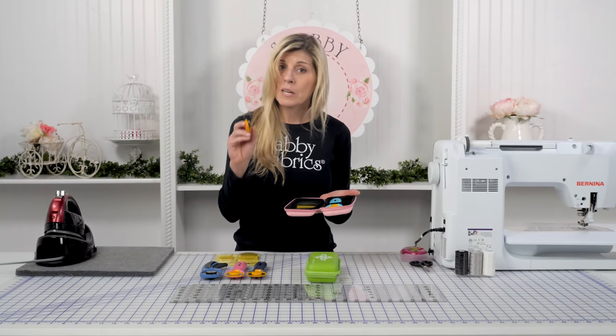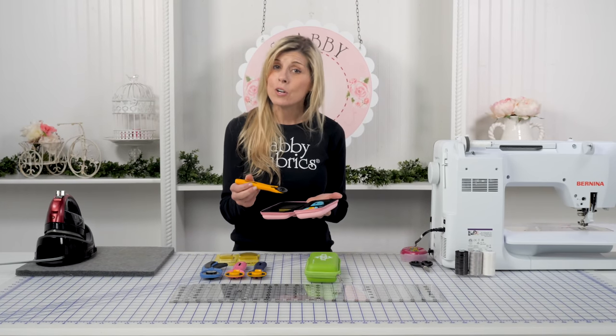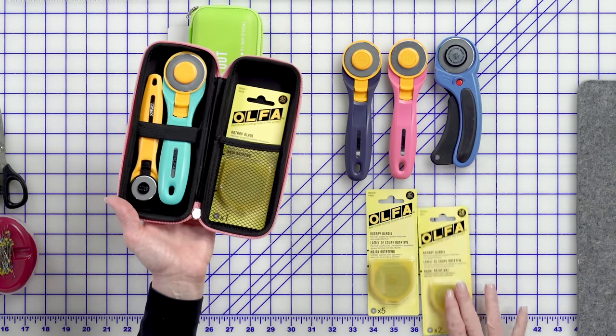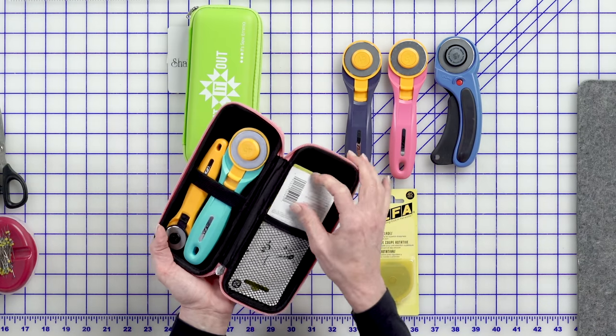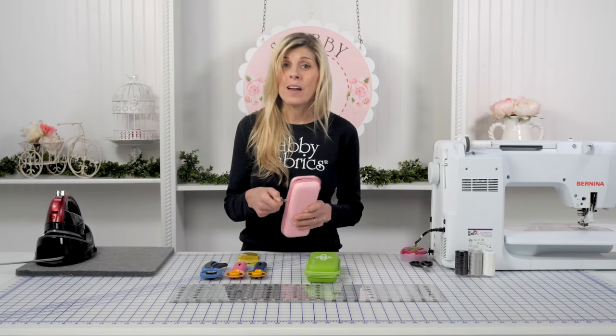I've also discovered with the 28 millimeter rotary cutter, which is fantastic for working around curves and smaller shapes — if you place that in here the opposite direction, it will actually hold them both. I can also put the replacement blades for the 28 millimeter or another pack of the 45 millimeter cutter. Just like this — close it up and I'm on the go.